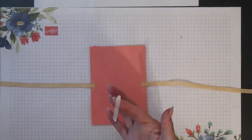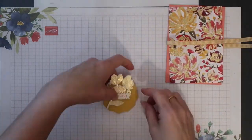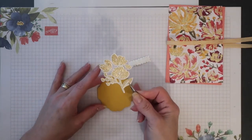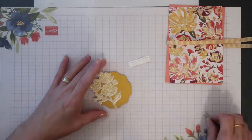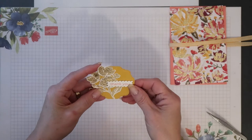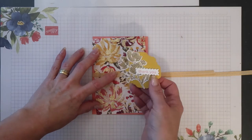To secure it further I'm just going to add some additional strips of tear and tape over the top. I'm going to place my main floral image flat on the little bumblebee mat, positioned on the left hand side. I've added dimensionals onto the back of the little sentiment piece, which will be placed on the right hand side. I can then remove the backings from the dimensionals on the back of the bumblebee mat and position this across my gingham ribbon.